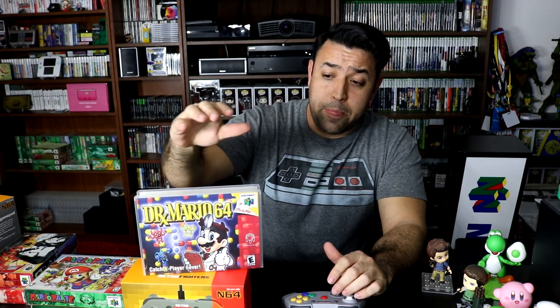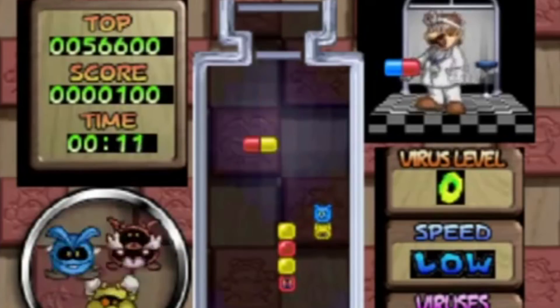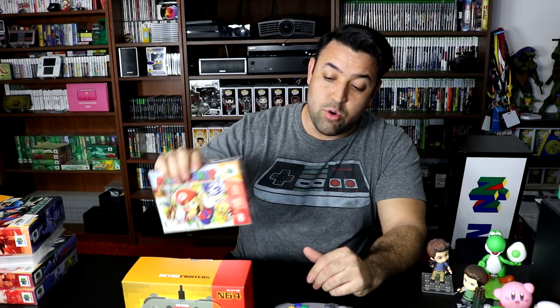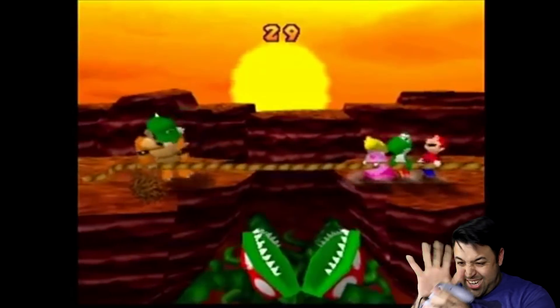Dr. Mario — I mainly chose this game to test out the D-pad. Same thing: very responsive. A and B buttons for switching the pill orientation are also really nice. The buttons themselves are really good. I also played a little bit of Star Fox, just because I wanted to. And of course the stick killer, the blister maker — Mario Party. I did pick this to test the stick, and all in all it held up. Very happy with it.